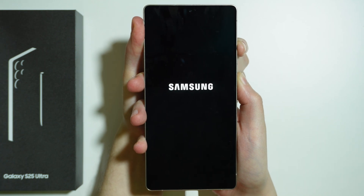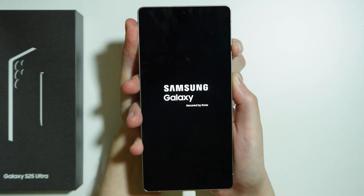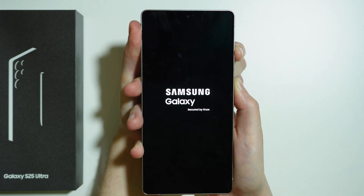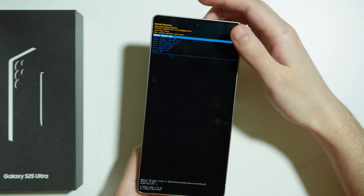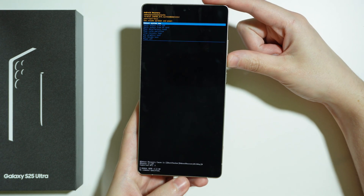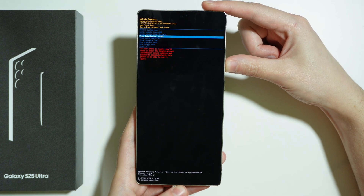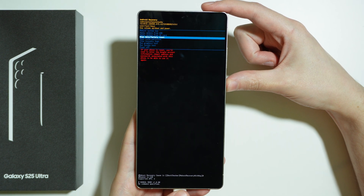You should see the Samsung logo soon. There we go, but keep holding those two buttons anyway. And then we should be in the Android recovery mode. Now in order to perform the factory data reset, we need to choose this option over here: wipe data slash factory reset.